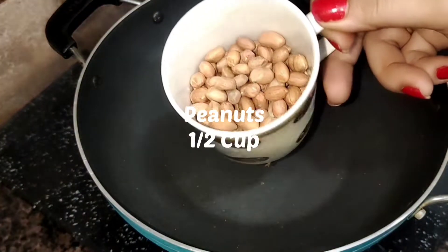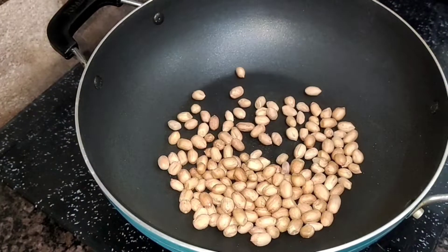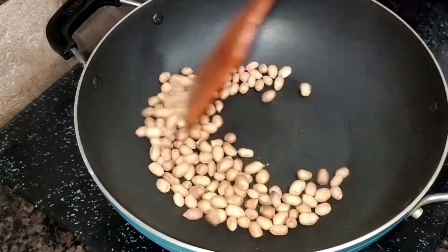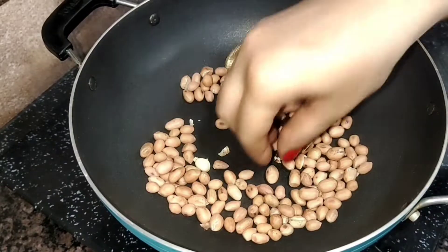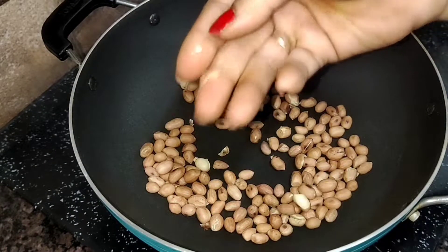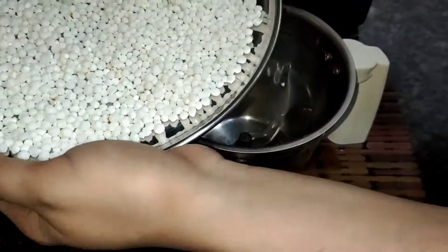Now I am going to roast these peanuts — half cup peanuts. These are plain peanuts, so you will be able to roast the upper part easily and you will be able to grind them.